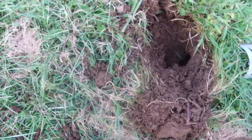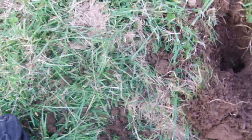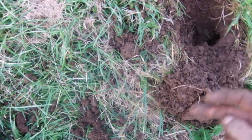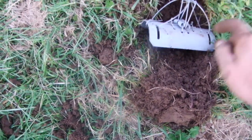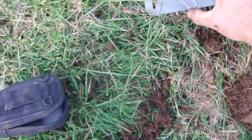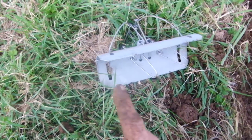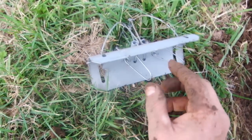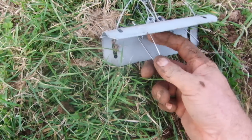If you stick a scissor trap or any other trap in there, you're only going to get one mole, or it might block it from one direction with soil. With these you're getting from that way and that way. Plus they seem to be a bit more forgiving when the mole is pushing soil through the trigger mechanism, because it's a piece of wire and not a solid bar.